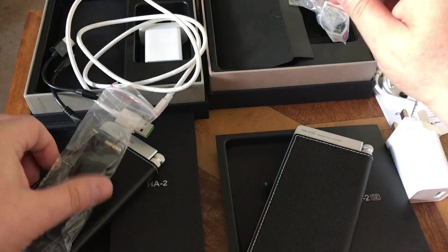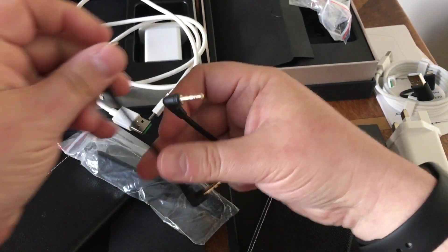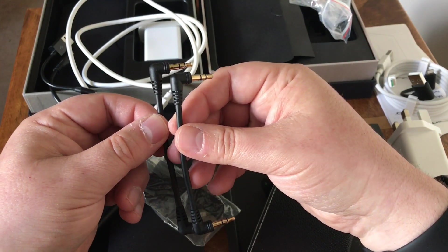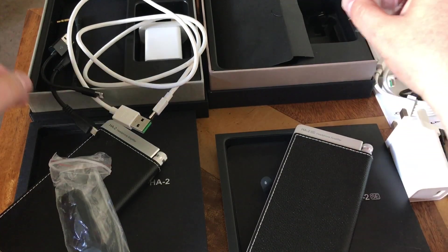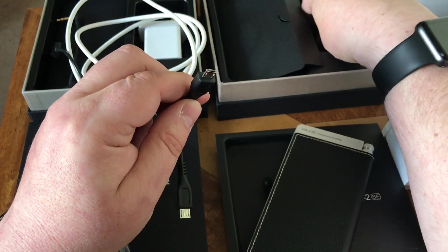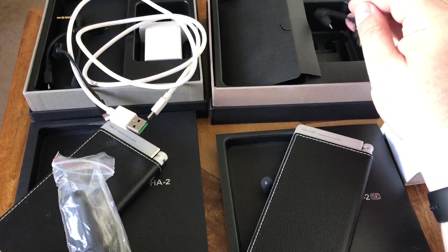The three-and-a-half-millimeter to three-and-a-half-millimeter cable is slightly shorter in the HA2-SE — it doesn't make much difference, but it's worth noting. You still get rubber bands — no change there. The OTG micro-USB cable, which you'd use for Android phones, has an improved design in the new SE version. So overall the accessories look similar but have been subtly refined.